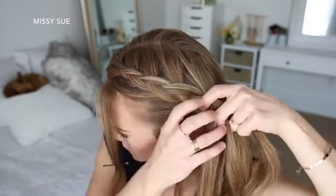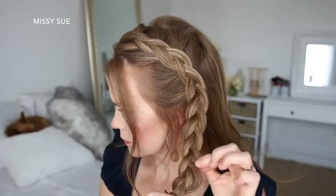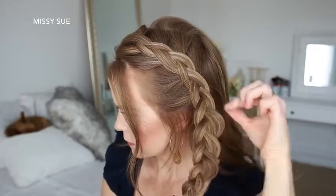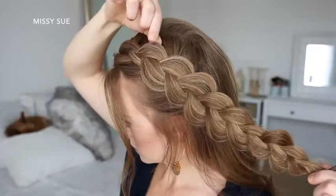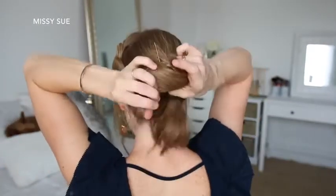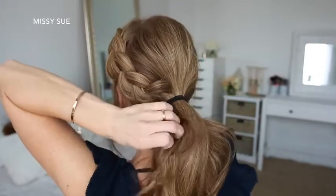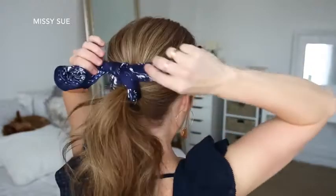Then I'm going to stop adding new sections into the braid and just continue braiding the hair in a regular three-strand braid, and then slide a bobby pin over the bottom so it doesn't unravel. Then I can go back over the braid, pulling on the edges to make it a little bit fuller. Then I'm going to combine all of my hair together into a low ponytail, adding the braid in last and tying it off with a hairband. Then I can remove the bobby pin from the end of the braid and tie my hair scarf around the hairband.